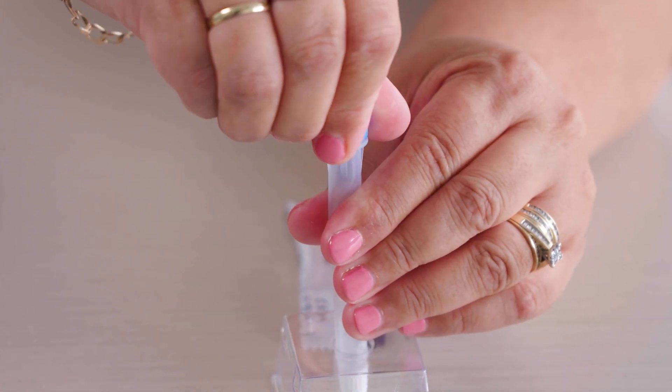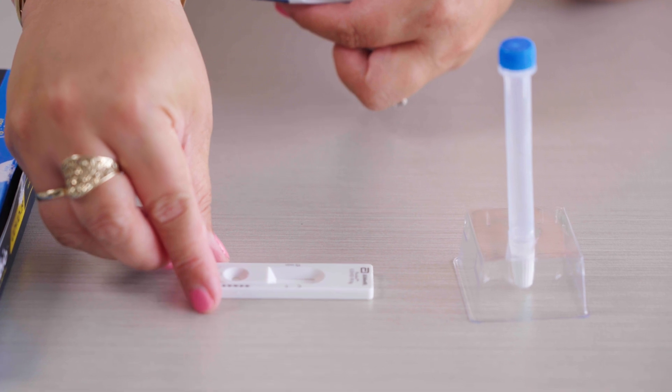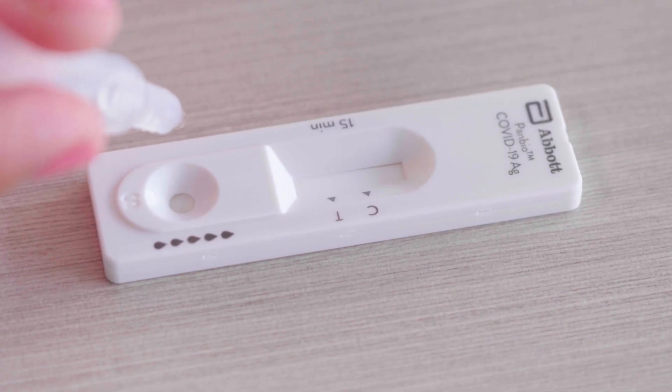Place the stopper firmly on the tube and shake it to give it a good mix. Now get your test ready — there should be a small well where you place the drops. Carefully squeeze the drops out into the well, ensuring you have the correct amount depending on the brand of RAT you're using. In this case it's five.